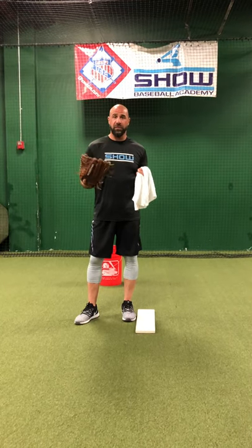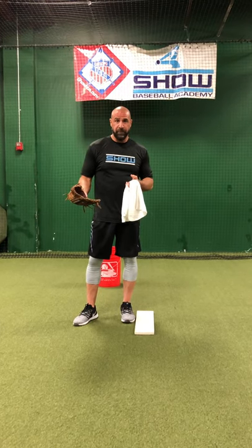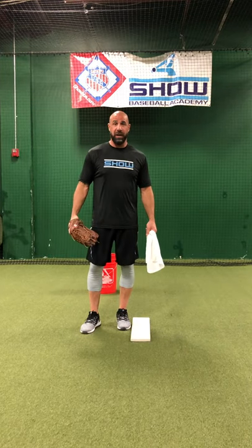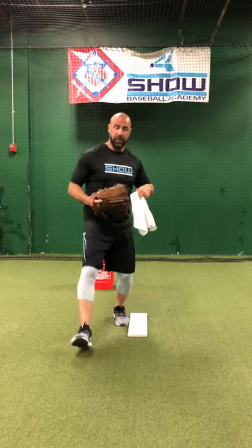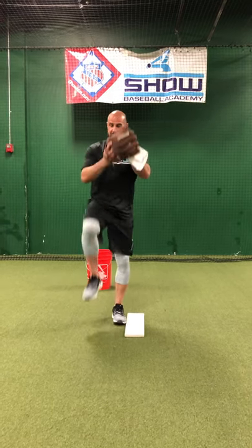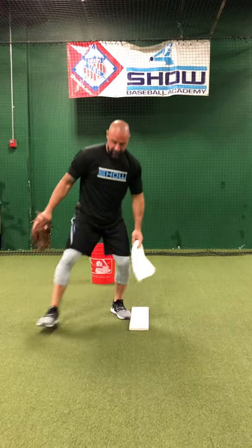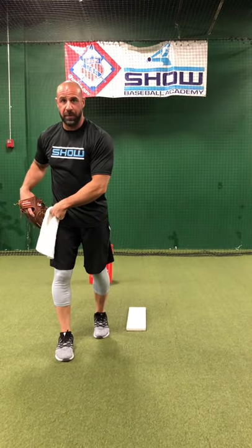The most important thing about pickoffs to first base is understanding the distance and direction you're allowed. You're allowed 45 degrees from the front corner of the mound in that direction to step with your right foot as a lefty. So if my move over to first base lands here — good. Here — good. But this position is a balk; I'm inside 45 degrees.